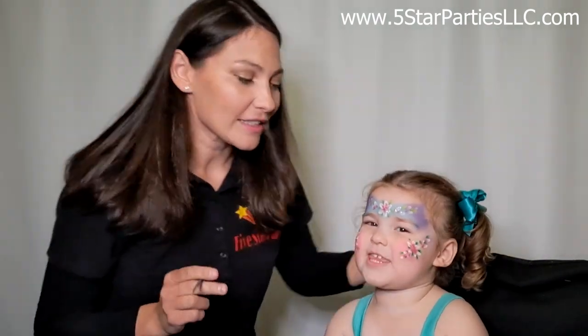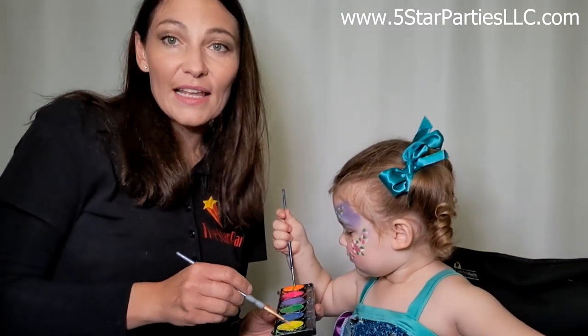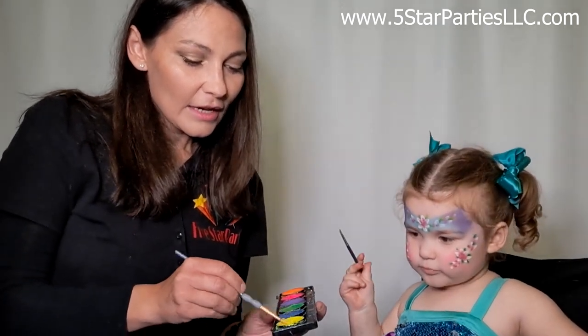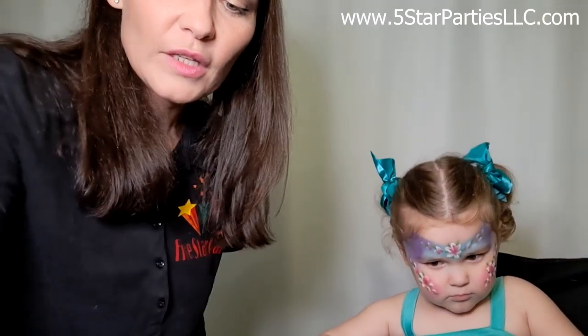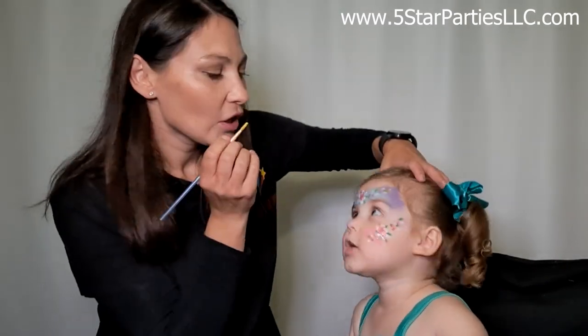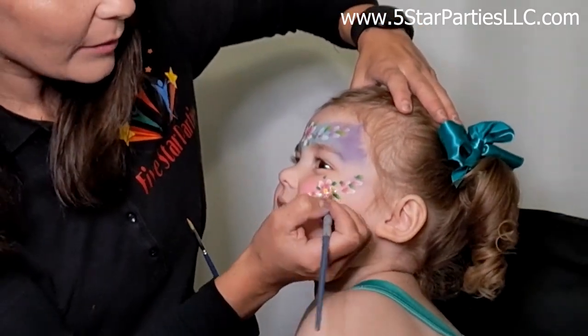The last part left will be yellow. For the yellow I'm going to grab another brush — I like to have many brushes when I'm doing face painting. I'm going to grab yellow paint; I'm using TAG paint and I'll add all the paints I'm using in the description below. I'm using a round brush, which is very good for making dots. We're doing a couple of dots here in the middle.